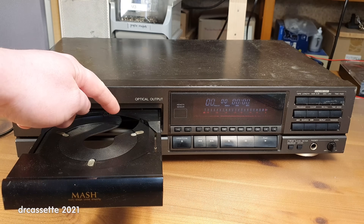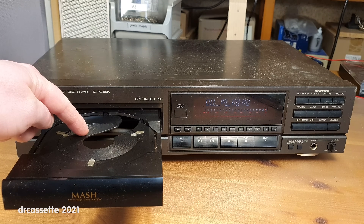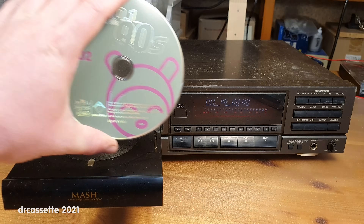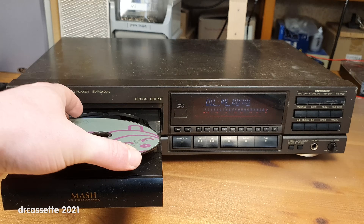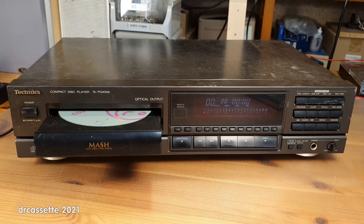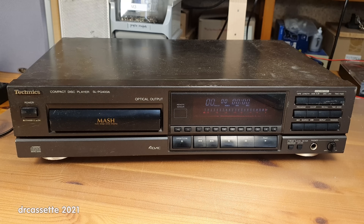As you can see, the CD player does still have the Philips CDM4 swing-arm mechanism. And if I put in this stamped CD, it should have no problems playing this one. But as you may or may not be able to hear, it just keeps spinning up the disc and never succeeds reading it. It's just stuck in an endless loop.